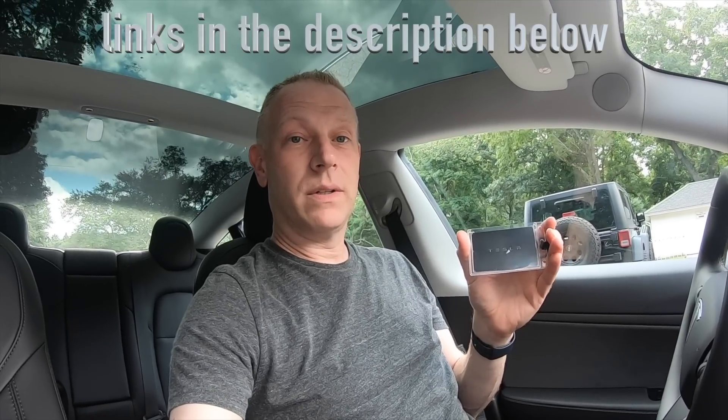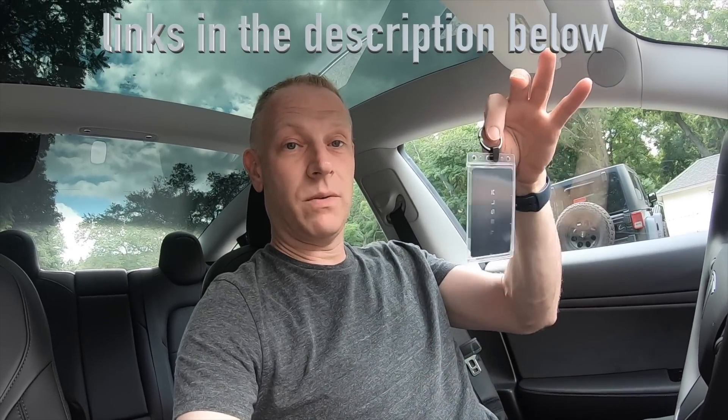The other thing was this here — it's just a couple dollars, but if you have to valet your car, you're going to give him this card. He's not going to be able to put this on the key rack with all the other keys, so this made his life a little bit easier. He's got this key ring, and you can valet your car if you have to.